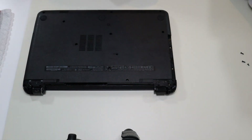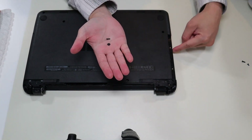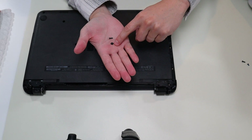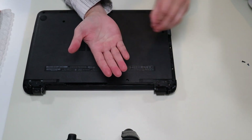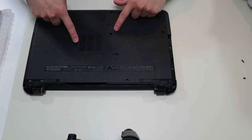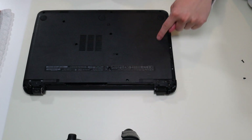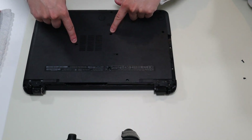As a side note guys, make sure you keep your screws separate. As you can see, those screws that came out of the CD-ROM area are small and flat. The ones that came out of here are longer. Also, the screws that came out of this hole and this hole are longer than the screws that came out of these holes, because those two screws go all the way down and screw into your keyboard.